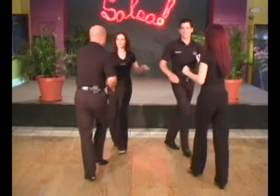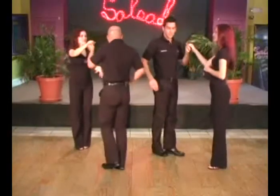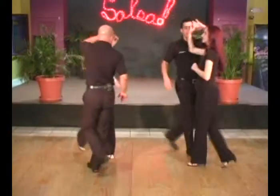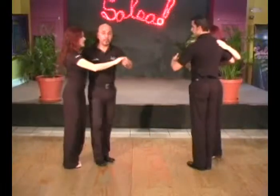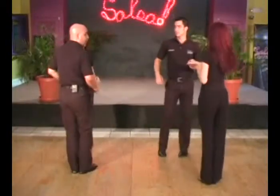And 1, 2, 3, 5, 6, 7. Gentlemen, and 1, 2, 3, and 5, 6, 7. Step forward, and dile que no.